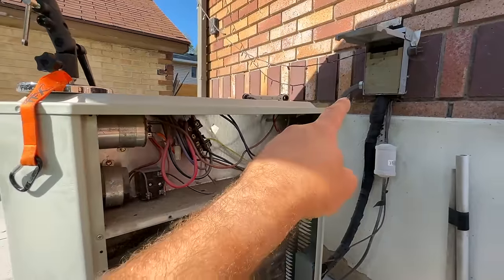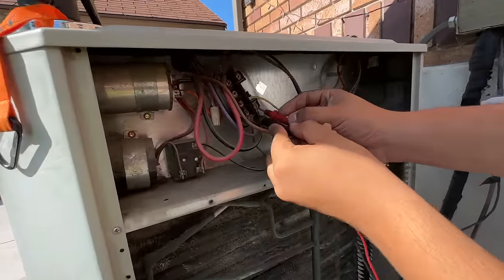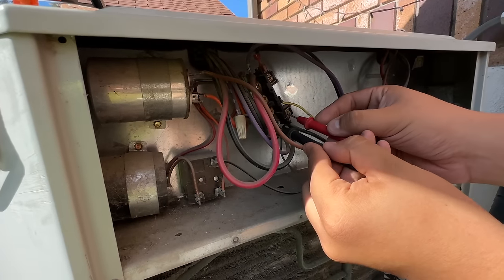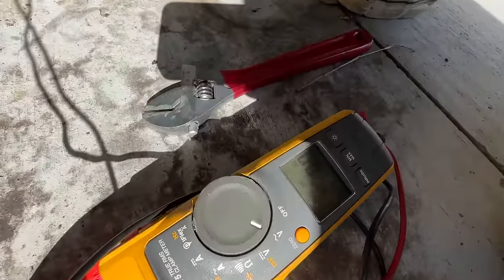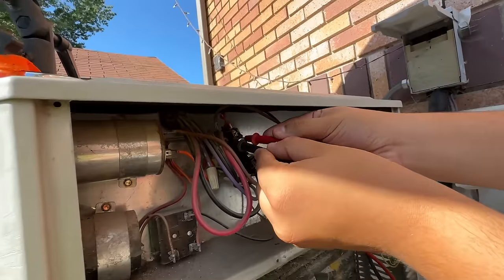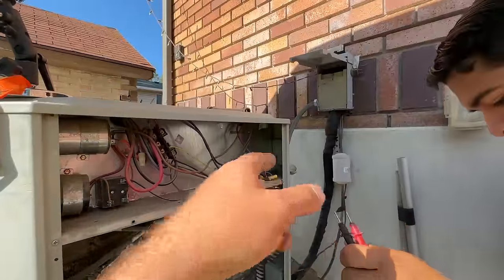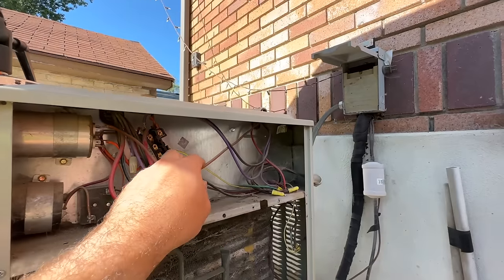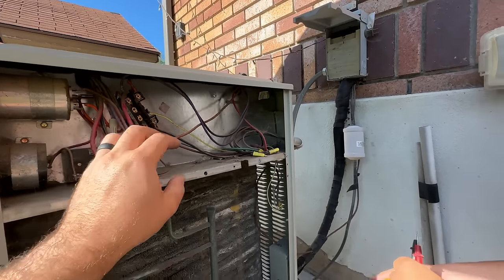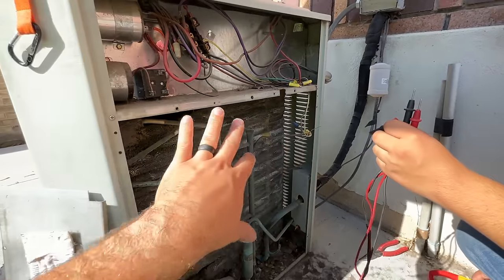Now that our power is off and our refrigerant is contained to this unit, we're just going to verify that we don't have any power. We'll check both sides of our contactor — zero volts and zero volts. So we're good to disconnect our main electrical. We'll turn the thermostat off and then disconnect our thermostat wiring, and the unit will be completely free.